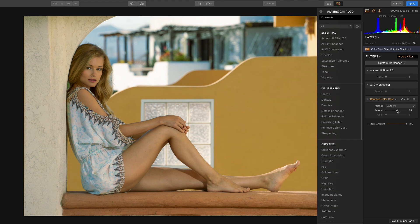The further to the right you move the slider, the more the filter corrects the image. Move the slider just enough that the image feels right.